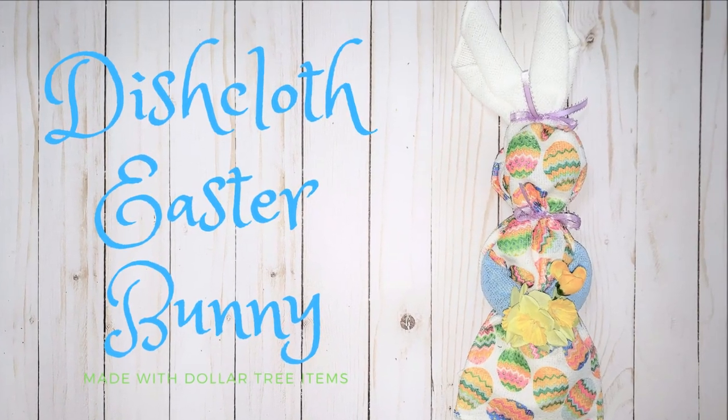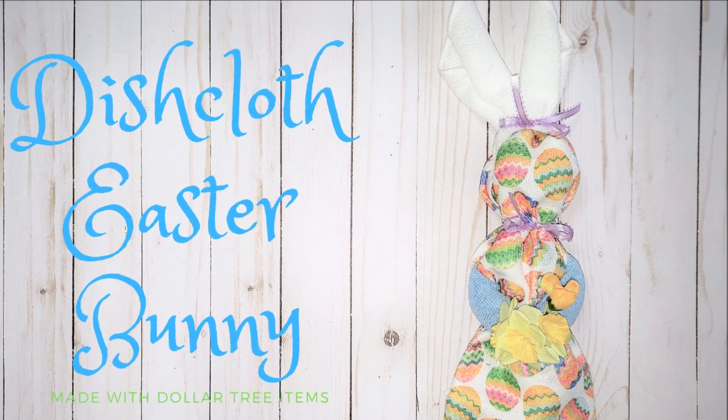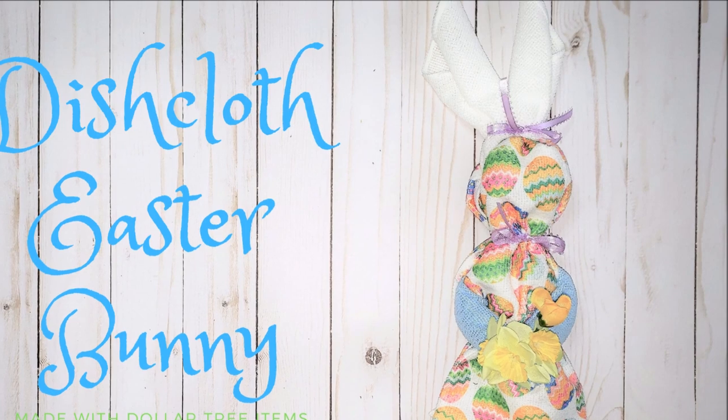Easter is coming up quickly, so let's make some quick and easy dishcloth Easter bunnies. These are a perfect addition to a grown-up Easter basket or a spring office or teacher gift.